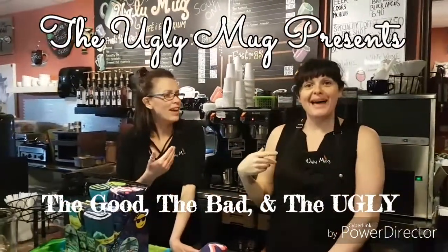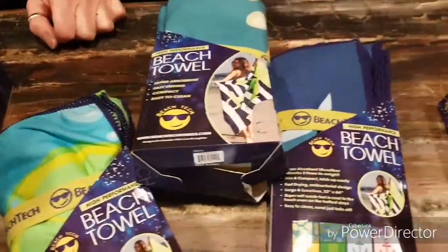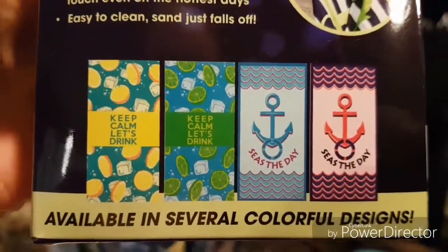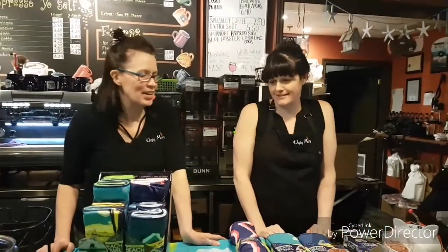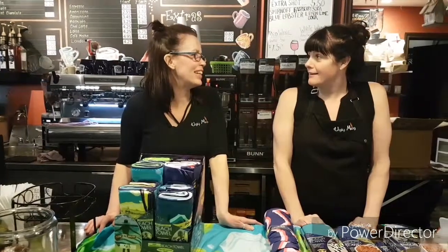Welcome back to the good, the bad, and the ugly! So this week we're going to talk about some of our spring items that we have in, or getting ready for summer. But before we get ready for summer, everybody has to spring clean.